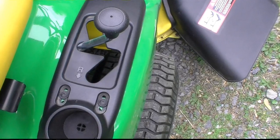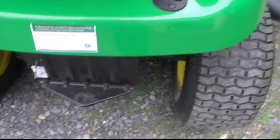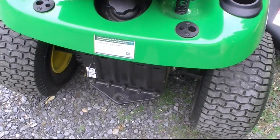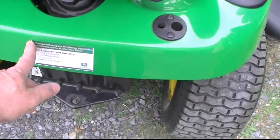So I contacted John Deere, and they told me to contact the local dealer, which is on a sticker in the back. See, I bought this at Home Depot, but this is the company that assembles it, inspects it, and makes sure everything is good. I contacted them, they didn't answer me at all. So the sticker is getting taken off.